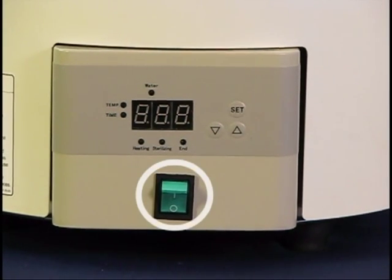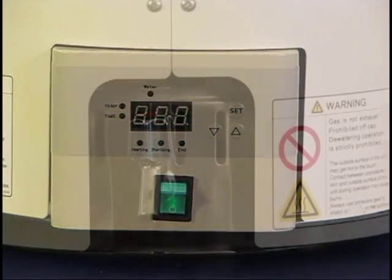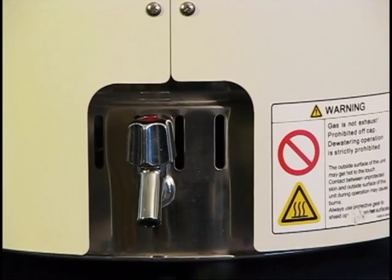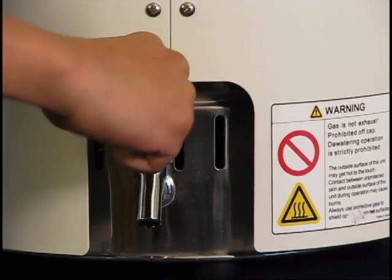When power is first applied to the unit, the power switch will illuminate even in the off position. Before operating the SK, make sure that the drain valve is completely closed by turning it clockwise.